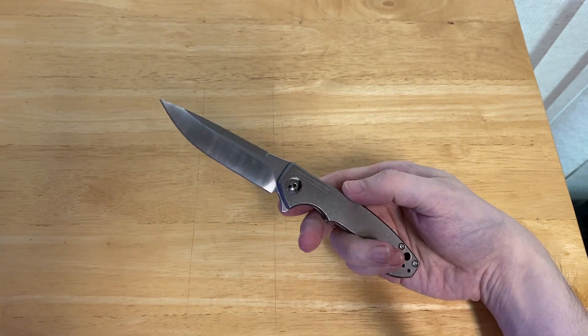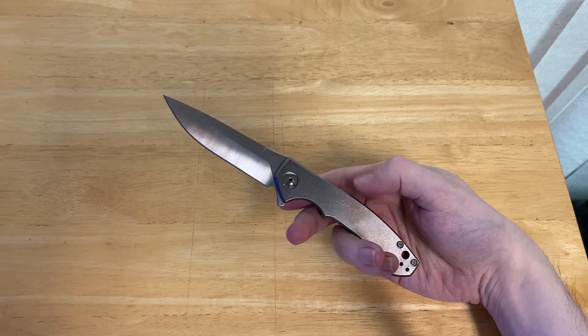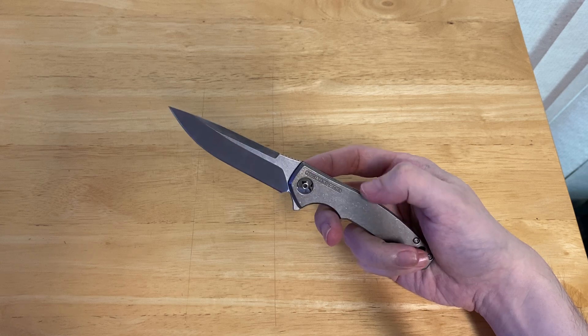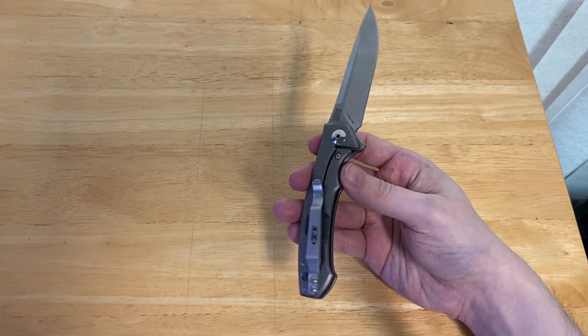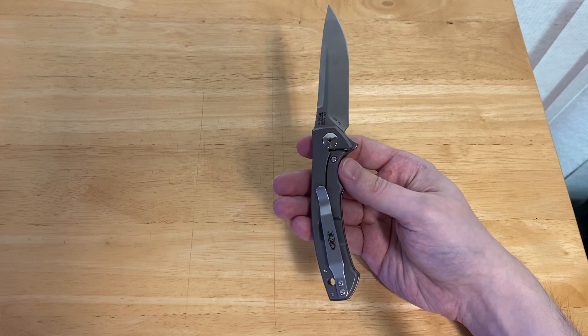This is the full-ti version. They also make the ZT-0450 CF, which has a blacked-out blade and a carbon fiber show-side handle scale. Both knives have the same lock, which is this titanium lock-side frame lock.